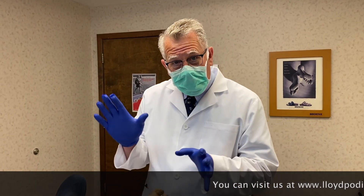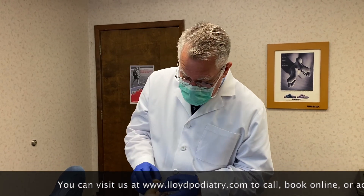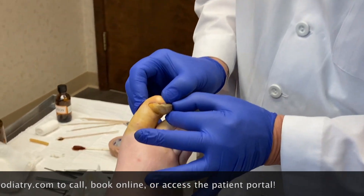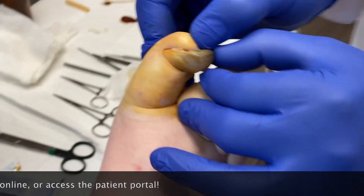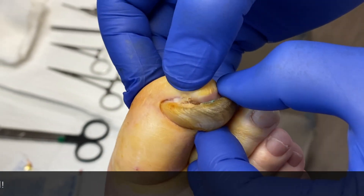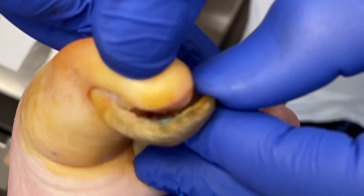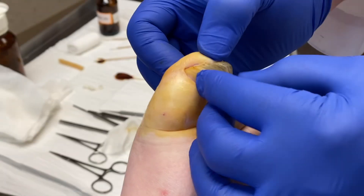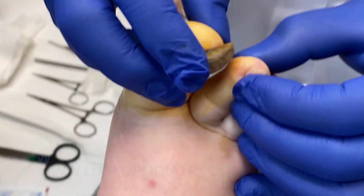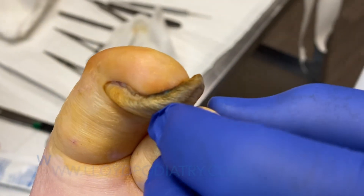It's called ram's horn, like the ram that has a horn that tilts over like this, so you can see the shape of that nail. If you zoom in, you can see how this nail is not really connected very well, and there's an odor coming from underneath it from an infection. She just had a situation where she wasn't able to cut it for many, many years. You can see how this nail rubs against the other toe, which would have caused an ulcer and an infection.